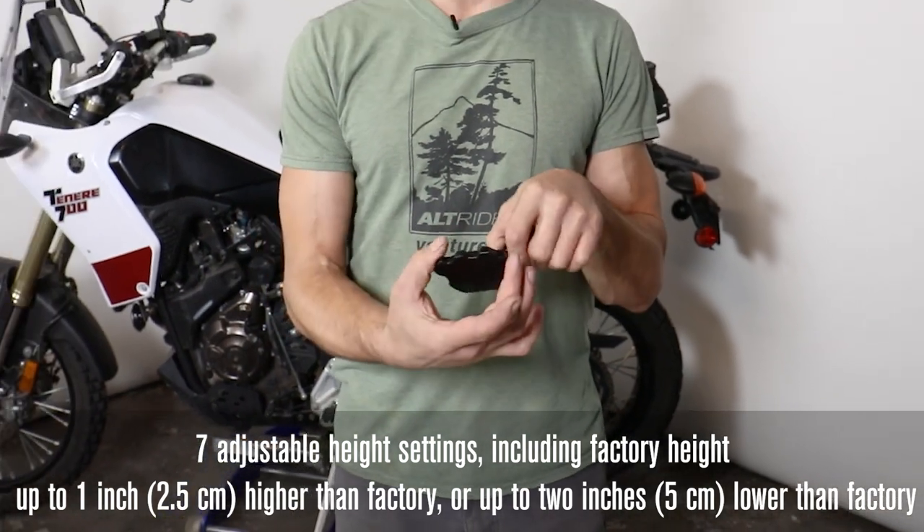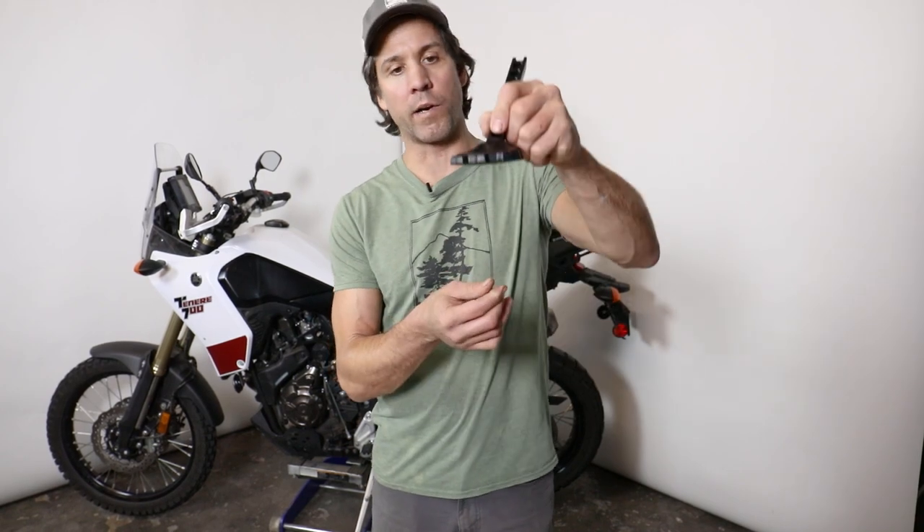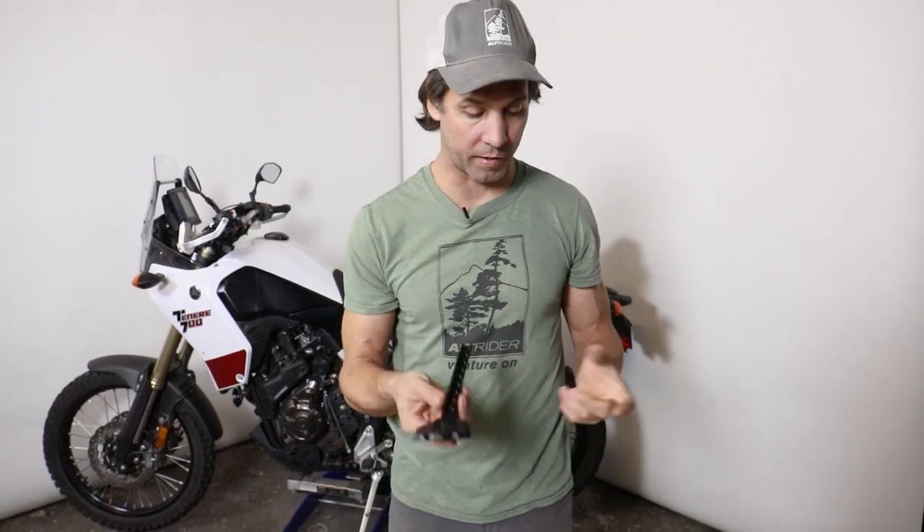The kickstand itself comes with a much larger pad, very similar in profile and geometry to our Alt Rider one, and it even has this convex surface which makes it very effective for setting down in awkward spots, since your kickstand is never put on a perfectly flush flat spot.